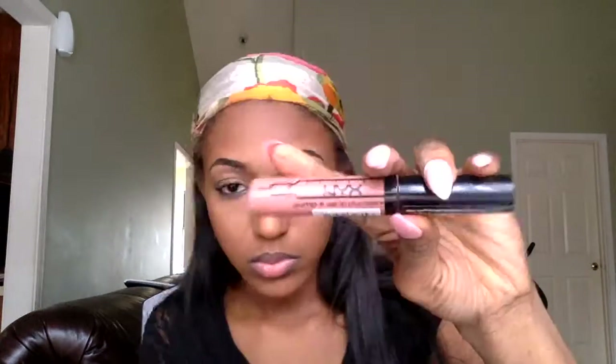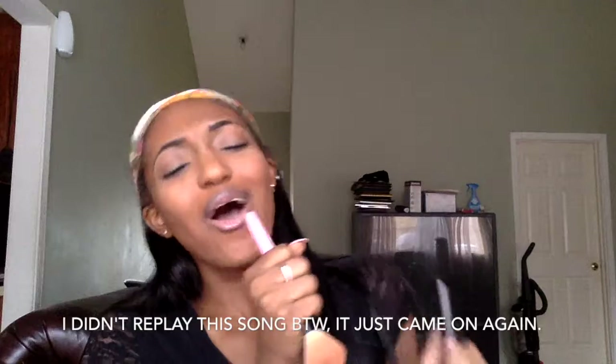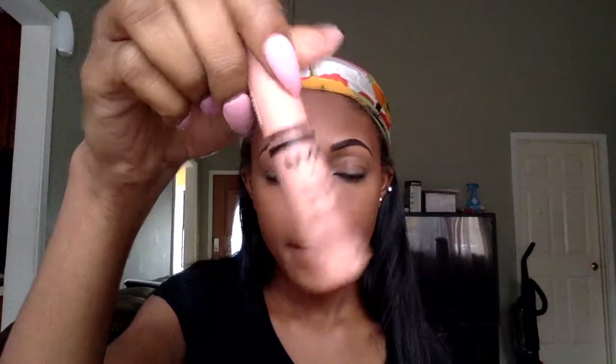We're going to do the lips with a lip liner, then go in with some lip gloss. Last, we're going to go in with this NYX Butter Gloss in the color Fortune Cookie — this is my favorite color — and apply that to the lips.